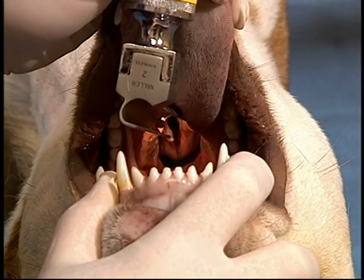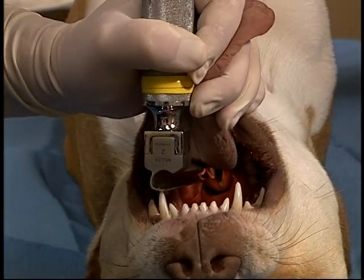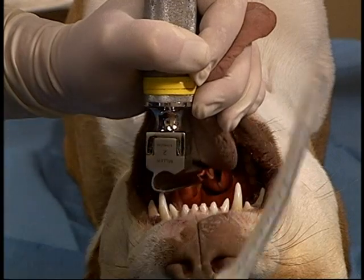Dorsal intubation can also be performed by a single individual. This allows the arytenoids to be easily visualized. The blade is placed over the epiglottis and braced on the hard palate or on the teeth.